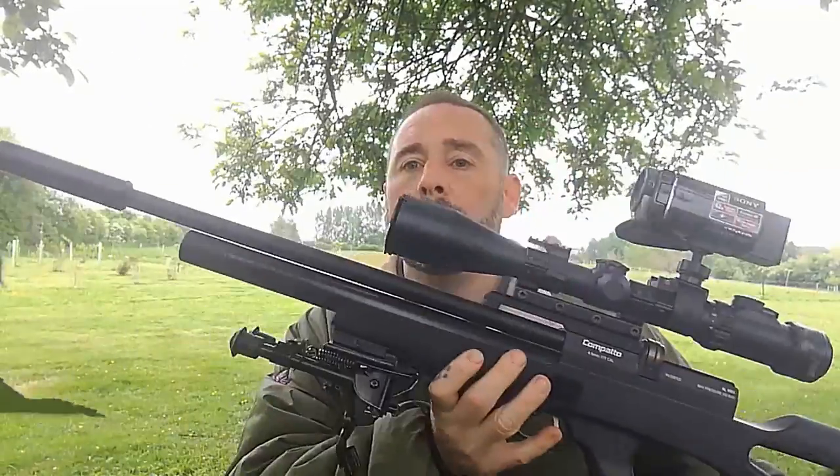Hello there and welcome to Vermin Hunters TV with me, Si Pitway. Today on the show I'm back at one of my permissions in Gloucestershire. It's not the pig or chicken farm — it's a private estate where the landowner wants any of the legal UK vermin species shot. It will be mainly rabbit, and today I've brought my Brokot Compato.